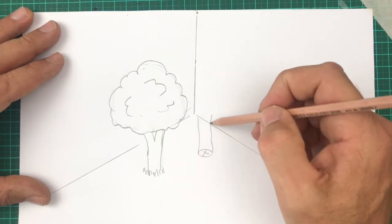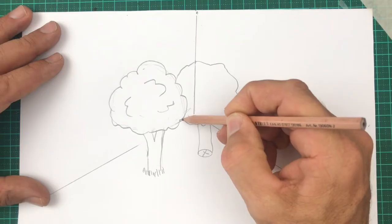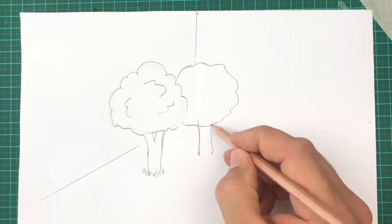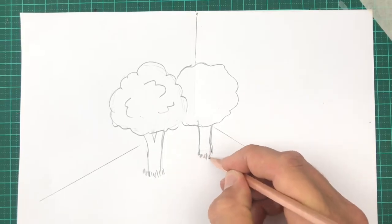Here's a second tree. Notice how it's partly hidden behind the other one? That's a great way to make things look like they're in 3D — it's called overlapping. I wonder what animals you'll include in yours. I think I'll draw some native animals.